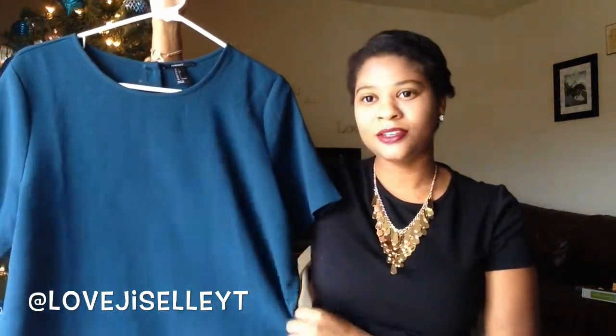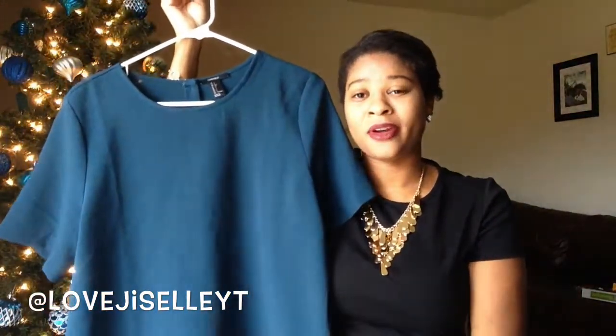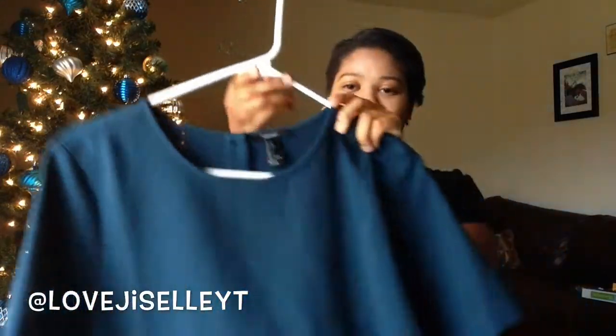I also purchased this from Forever 21 in the same order — it's a nice emerald green shirt. On the back it has detail buttons that I love. It's just a nice professional piece I can wear to work with a statement necklace. I really like it — it's a plain piece that I can dress up or dress down.